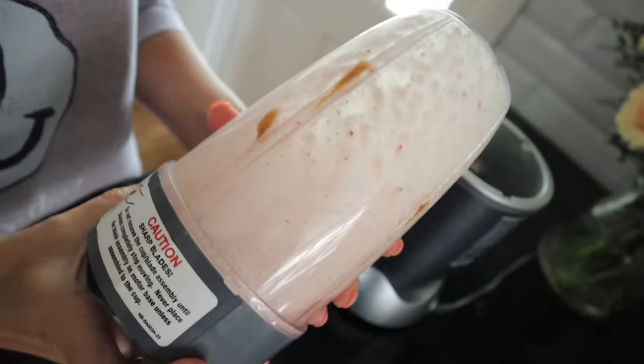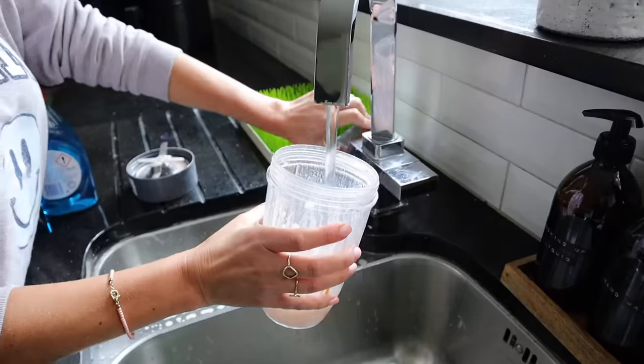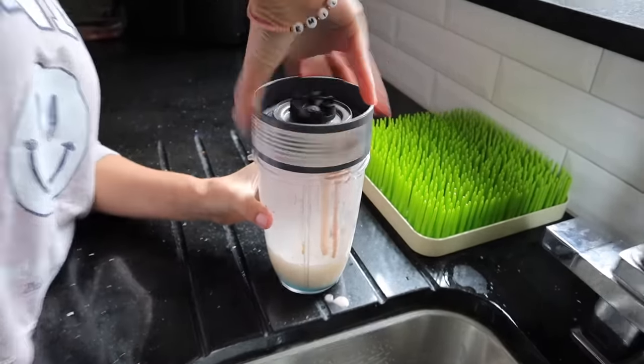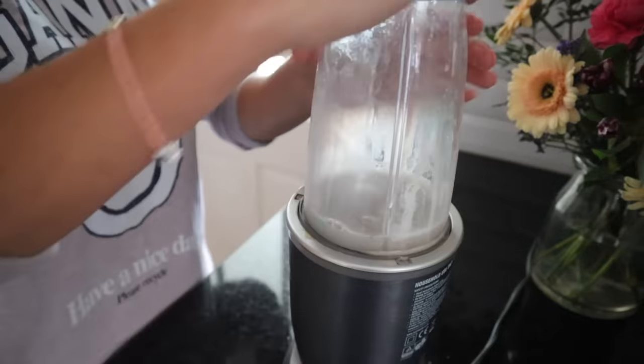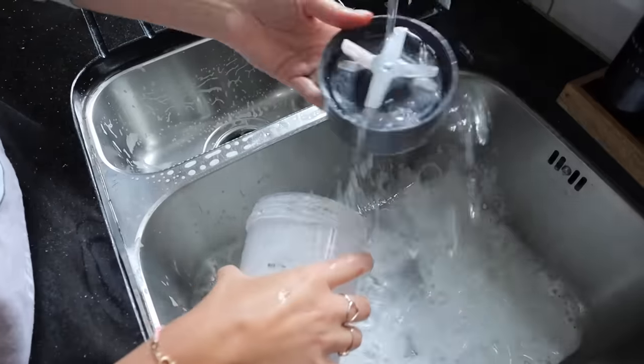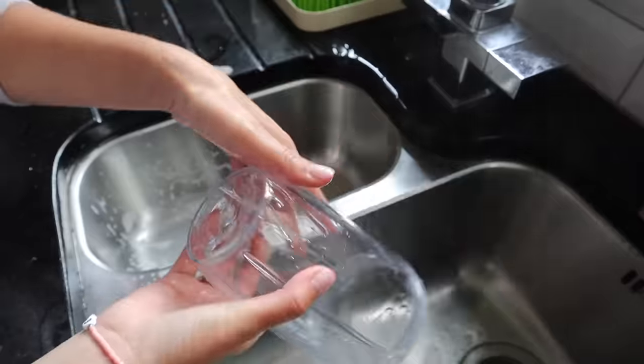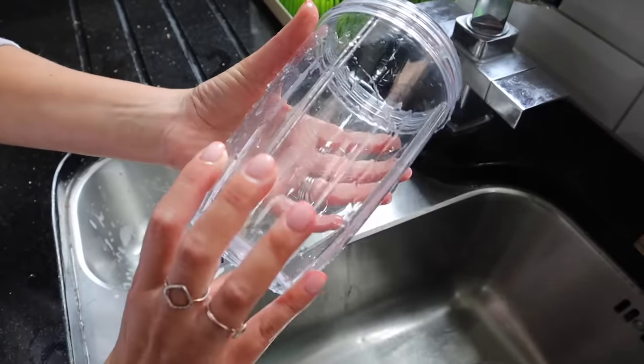The first cleaning hack is the quickest way to clean your blender, especially if you've blended something sticky like peanut butter, almond butter, or honey. All you do is once you've emptied out the contents, add some warm water and a little bit of washing up liquid, put the top back on, and stick it back on the blender. That will help to get all the sticky stuff off the inside. It's really quick and easy, and then all you have to do is give it a rinse and it's clean.